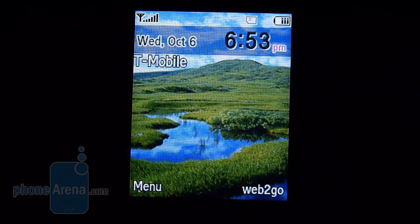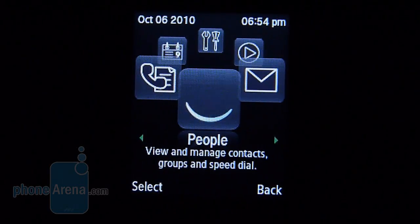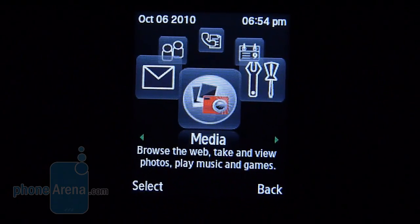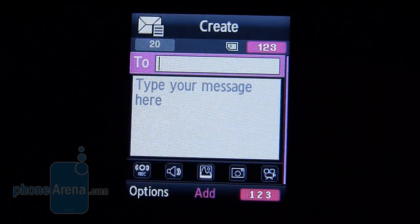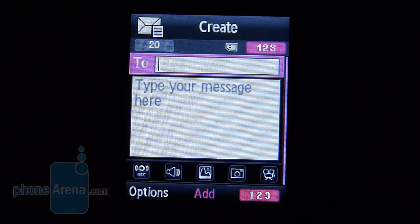The interface on the Samsung T249 is pretty much your typical one found on other Samsung messaging phones, like the Gravity and even the Comeback. There are very few personalization options, such as the ability to change wallpapers and even the theme, but it's laid out in typical fashion with a carousel of icons. It's a very simple interface to use, and it works pretty well — it doesn't really slow down and gets you into the most basic functions right away. Creating a text message is a simple procedure, and you can enable T9 for a faster method of inputting text.